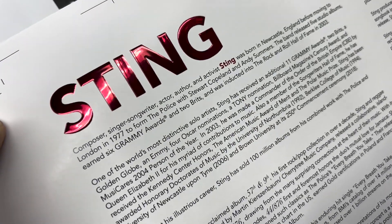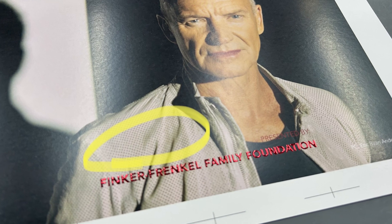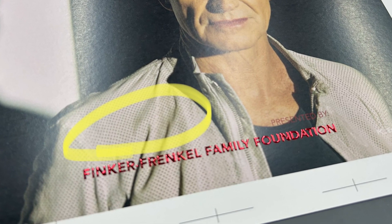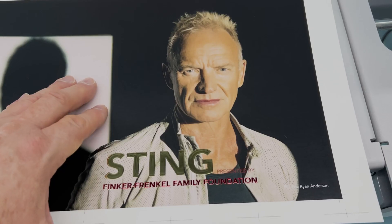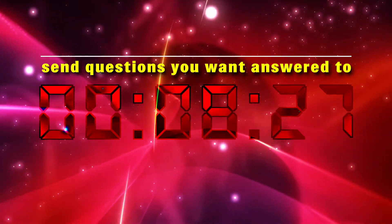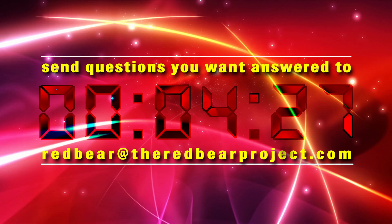A pre-printed footer requires less compromise between the two areas. But for this foiled mainline, a solid base was not necessary because of the large size typeface. If ever in doubt, perform a test run prior to the production run. Send questions you want answered to Red Bear at theredBearproject.com.